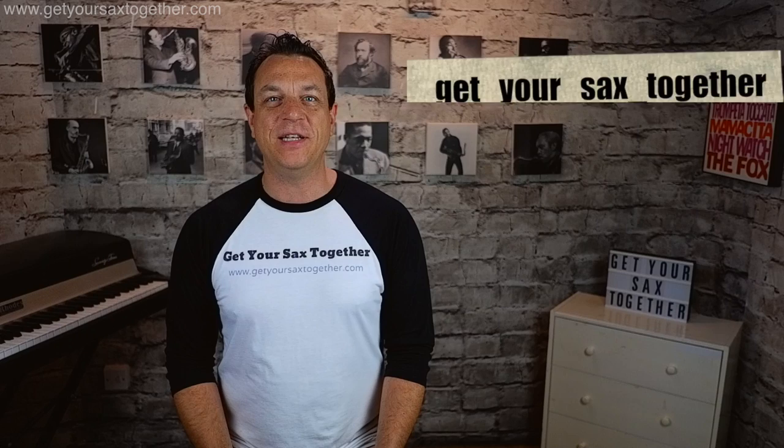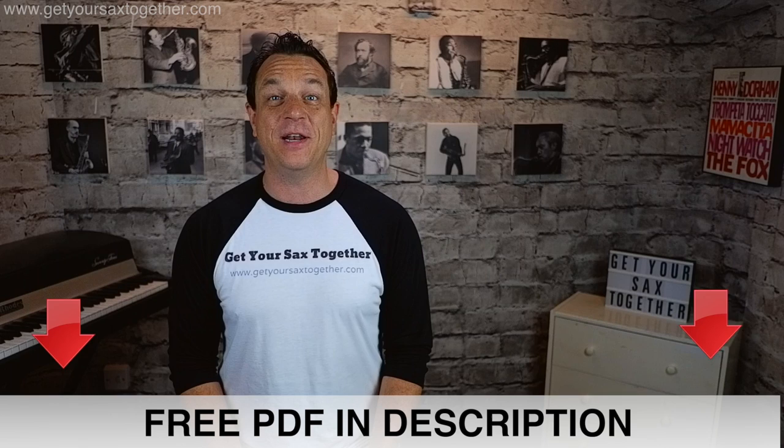Also check out the Instagram, and in the description there is a free PDF where I've written out all the major scales in the technique that I'm going to teach you now. That's a wonderful resource so go down there, click the link in the description and let's get on with the lesson.